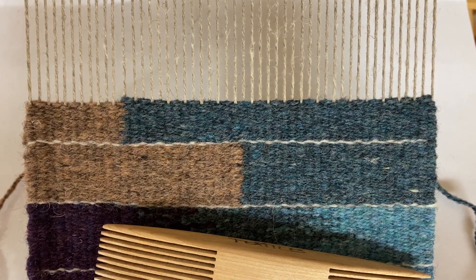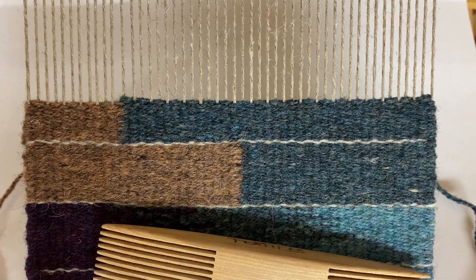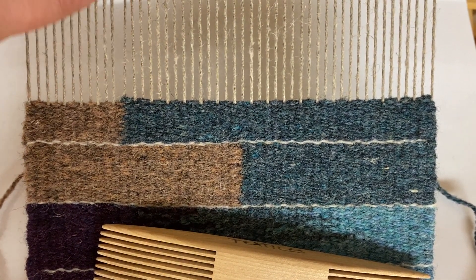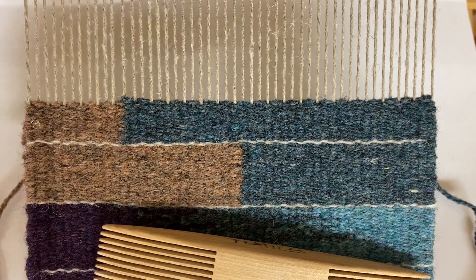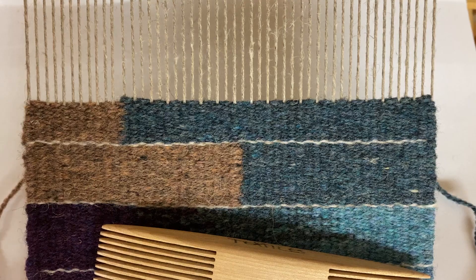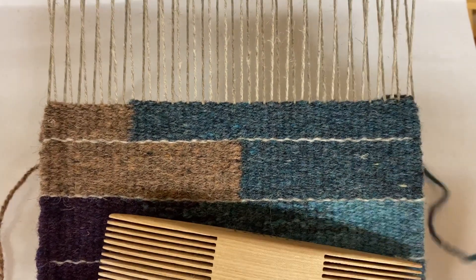The next weft join is fairly simple and straightforward. We are going to use a technique called warp interlock. We're going to use one warp end and, on each pass, wrap our threads around that one warp end.